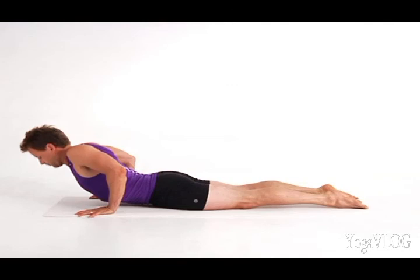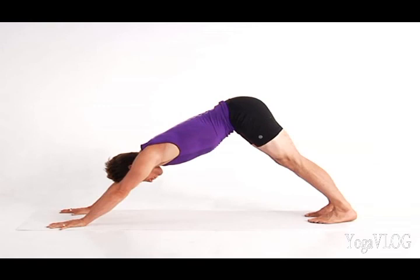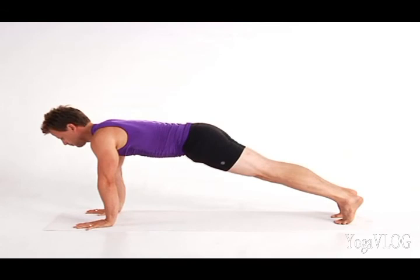Release, unwind your spine toward the floor and push back to Down Dog. Come forward to plank and then back to your stomach for Ardha Bekasana, Half Frog Pose.